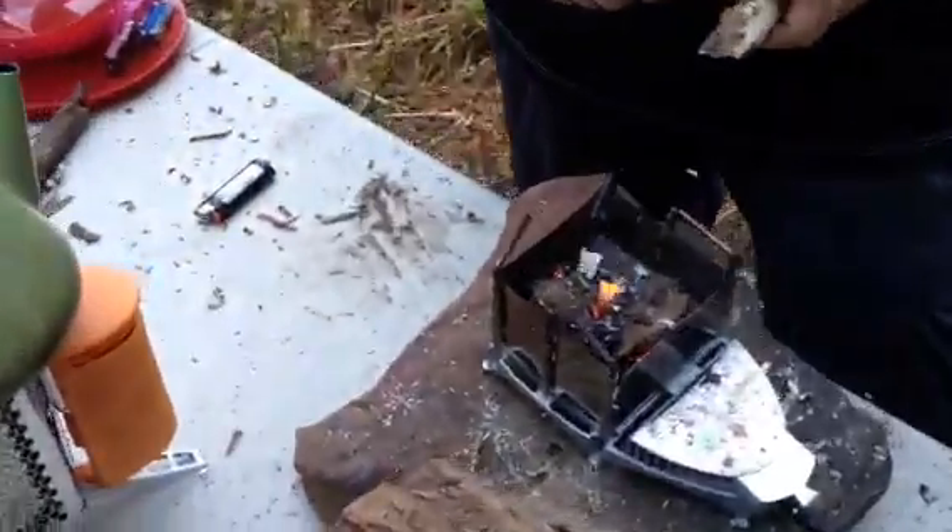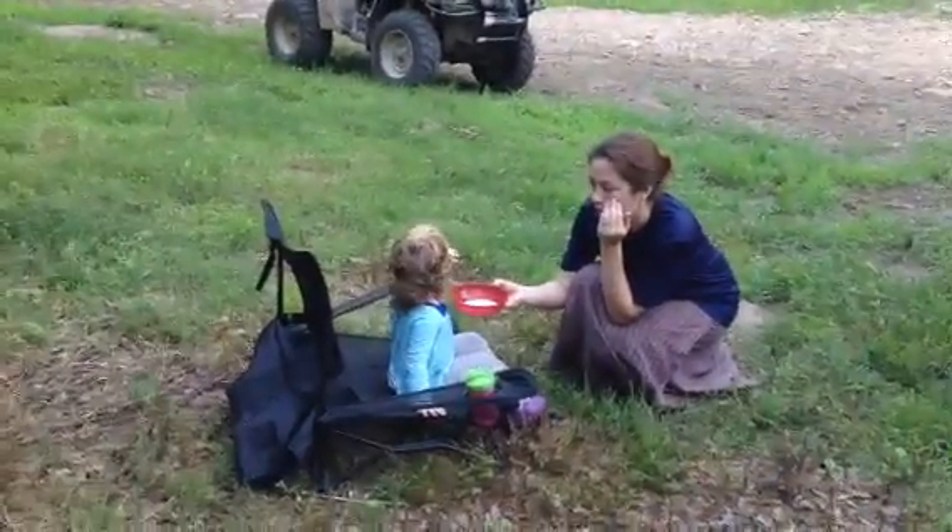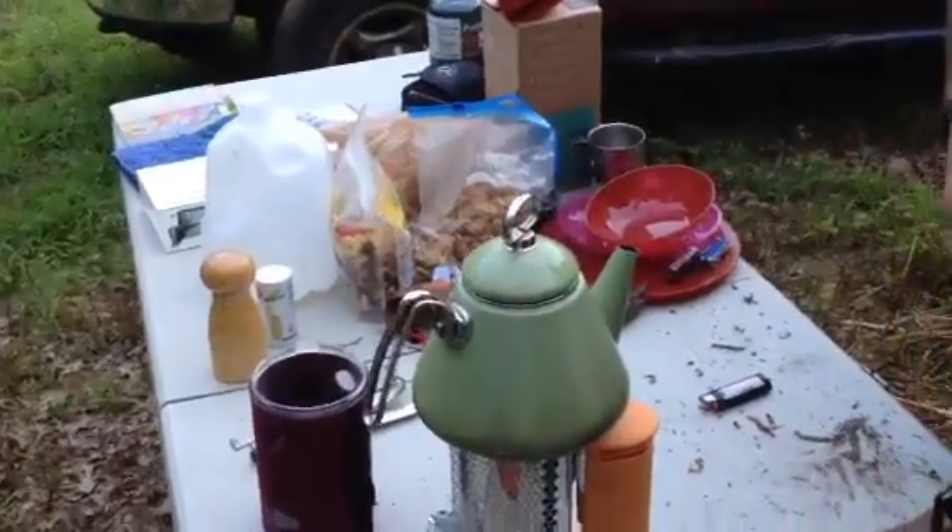Have you started cooking on it yet or are you just getting it going? We put grits over there, and we did some coffee already. So now we're just trying to reheat the water and make sure the fire keeps going.